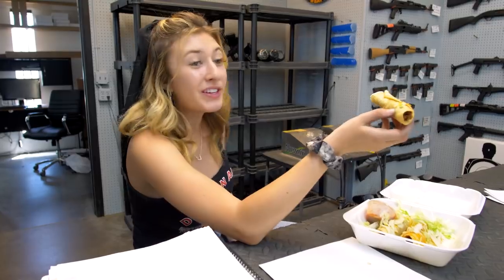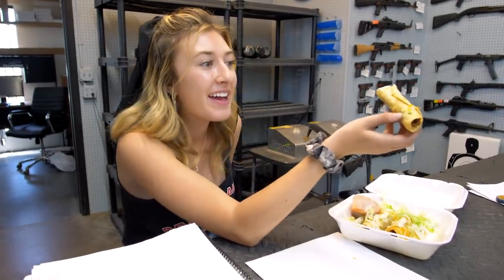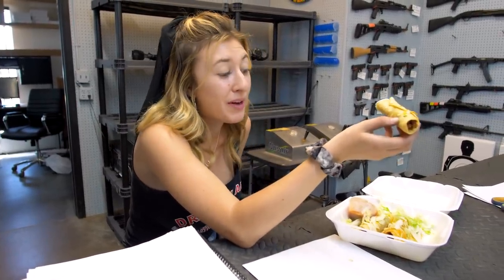My niece Emily is working at Dragon Man's for the summertime — I just brought her lunch. She sold two guns today and, don't tell her mom, but she's not going back to college. This is like the best job ever.